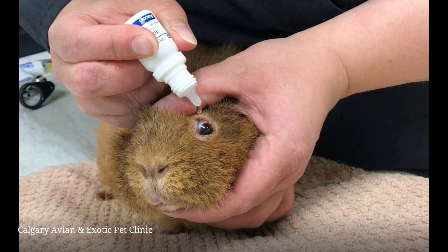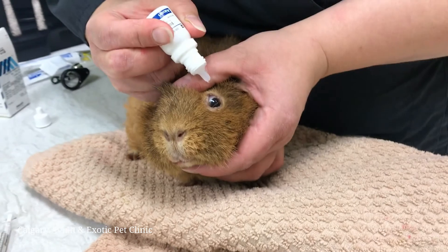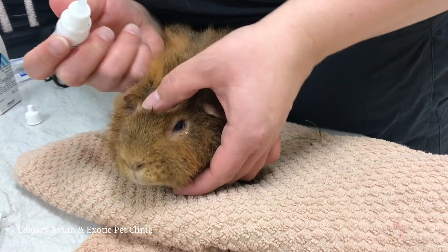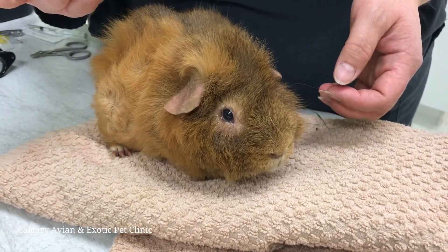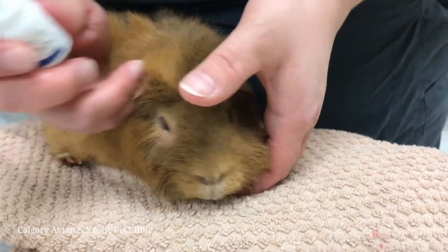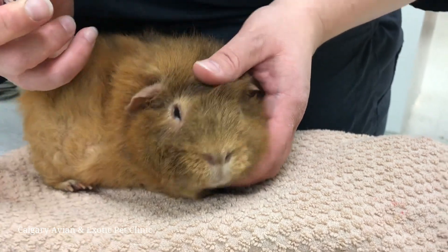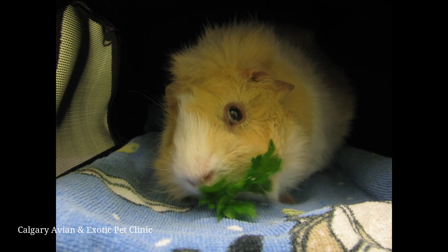These two videos show eye drops being applied to each eye of a guinea pig. The guinea pig will blink after the drops have been applied, which will spread the medication over the surface of the eye. If the guinea pig shakes its head, there is no need to worry. Eye drops disperse over the eye surface very quickly. It is common for animals to blink or paw at the eye after administering the drops. If this persists, or if the eye appears more inflamed or red after administration of the medication, contact your veterinarian.